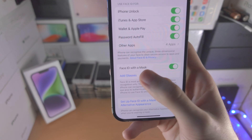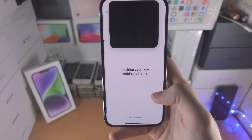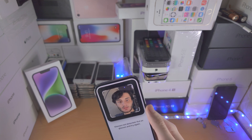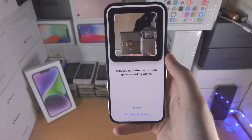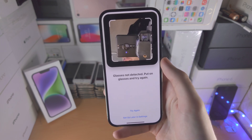If you want, you can add glasses as well. If you tap Continue, you can do the same scan here, but keep in mind that for this scan you will need to have glasses on, otherwise Face ID cannot finish the scan.